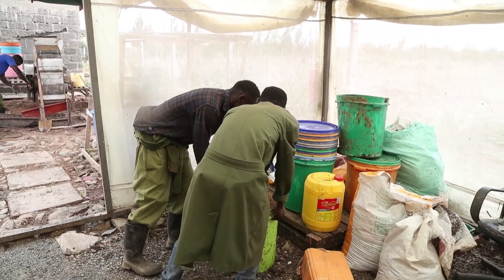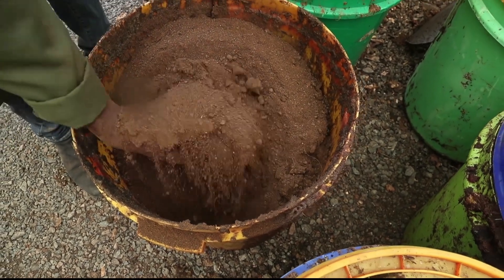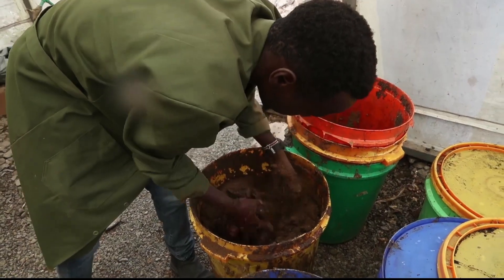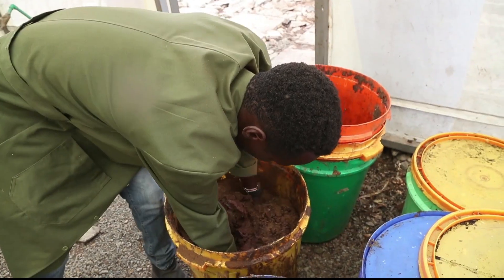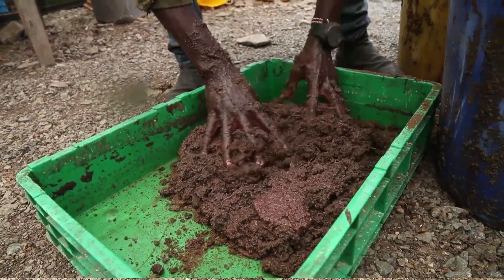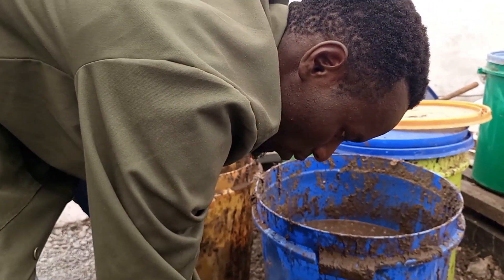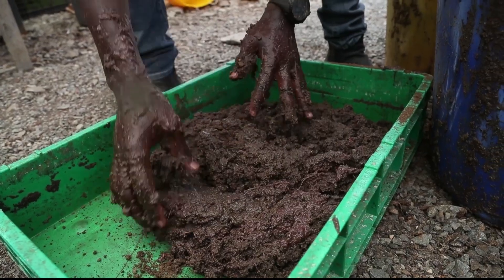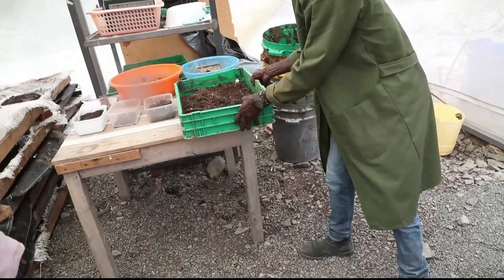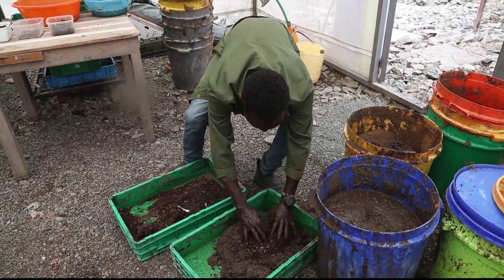Once the waste comes out from the shredding point, it comes in buckets like this. It's mixed up completely — just shredded waste. We shred it to increase surface area so that the bugs can work on it completely. Make sure it's well mixed up to get the right moisture. When you squeeze it, it's like that. So then we bring the bugs — five day old larvae — and just spread them on top like that.